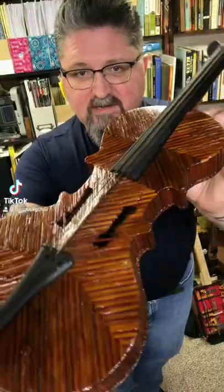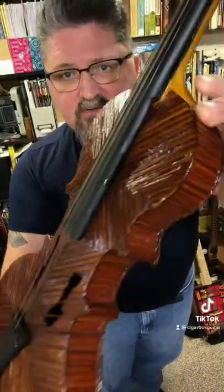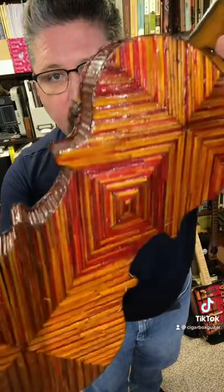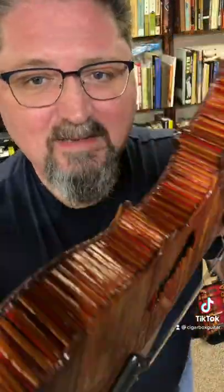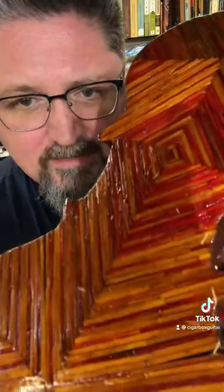This is the matchstick violin. It's made from hundreds and hundreds of matchsticks. The builder painstakingly made this and alternated the colors to give all these beautiful patterns. This was recently discovered in Chicago and unfortunately I have no other information on the builder or its history.